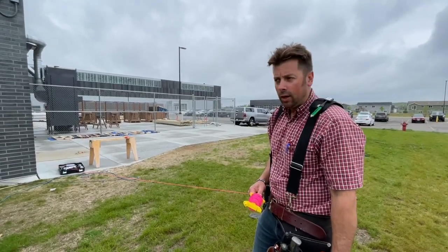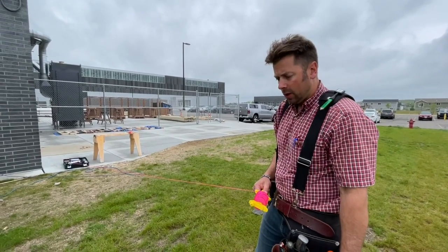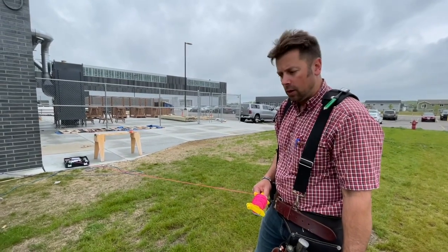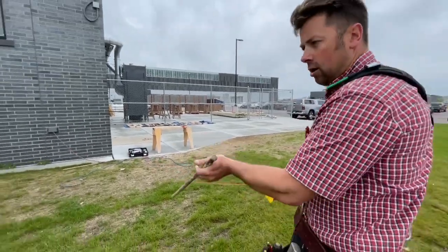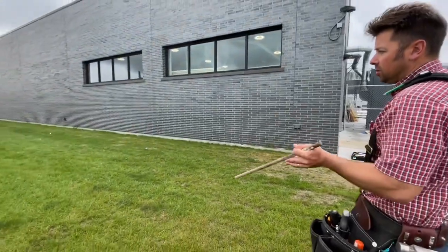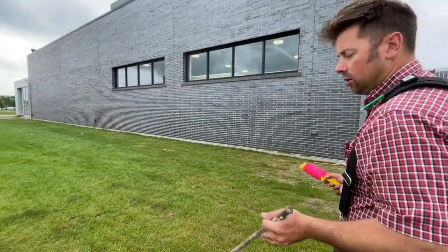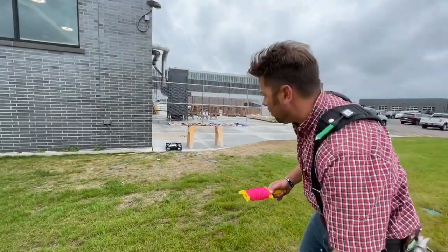This is a string line application lab. We watched a video on how to tie a few mason's knots and use some pins. If I wanted to pour a concrete slab adjacent to or off of the building and wanted to make sure I was square with the building, a very simple method is tailing a line off of the existing structure.